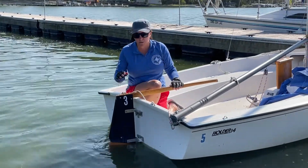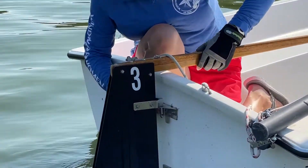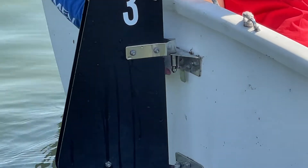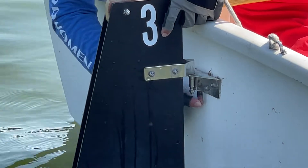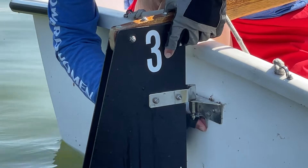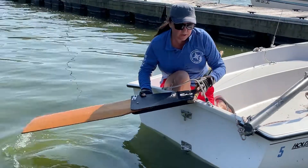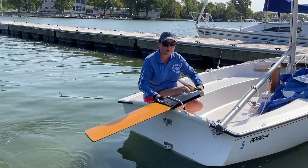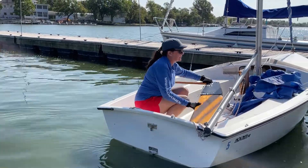The next thing is to remove your rudder and tiller. Your pintles and gudgeons are here on the outside of the stern. Push down on this silver button, hold it, and you'll be able to just pop it up. Bring it back underneath the bridle holding onto it, keep it secure, and put it inside the boat.